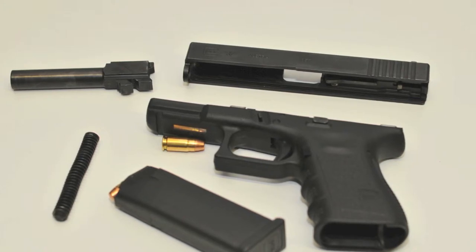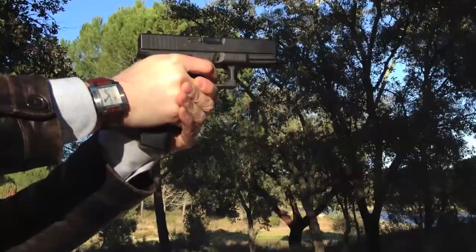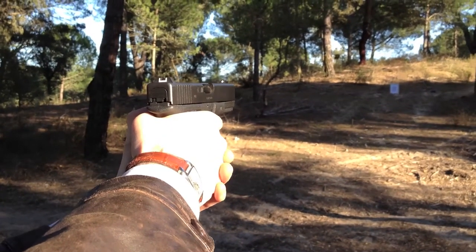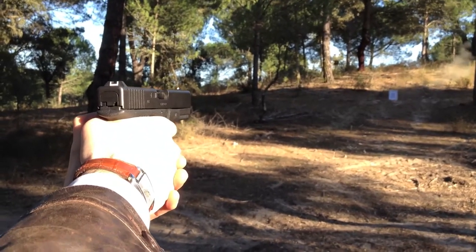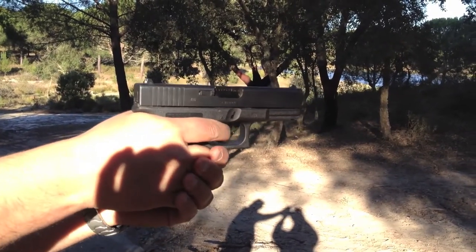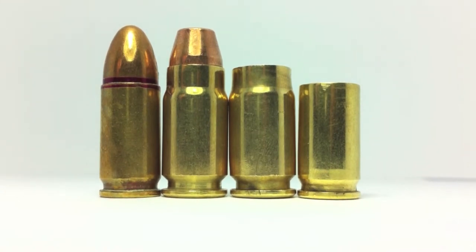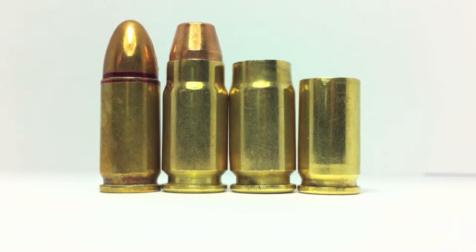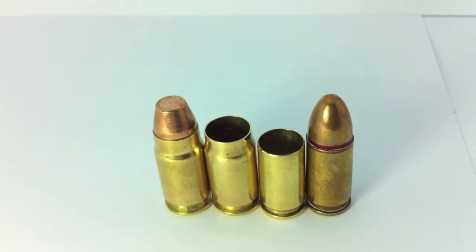Agora que já expliquei todas as razões que me levaram a adorar estas armas, vamos focar-nos na Glock 32. O modelo 32 insere-se na categoria compacta da Glock, ao lado do modelo 19 em 9mm Parabellum e da Glock 22 no calibre .40 Smith & Wesson. Mas chamar-lhe compacta é exagerar bastante. A categoria subcompacta no mesmo calibre é o modelo 33. De origem, a Glock 32 vem com dois carregadores com capacidade para 13 munições, sendo compatível com carregadores de capacidade superior nos calibres .357 Sig e .40 Smith & Wesson.